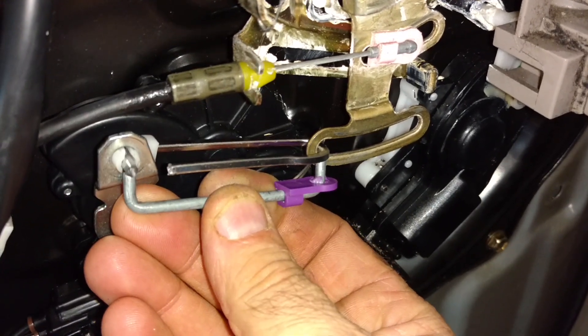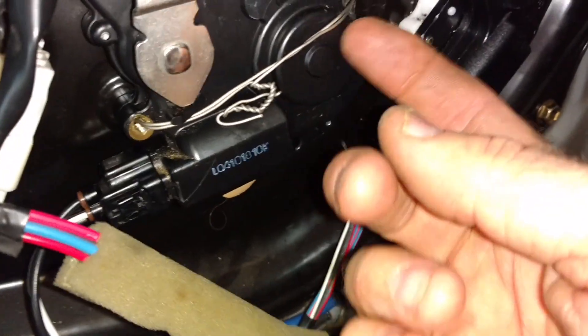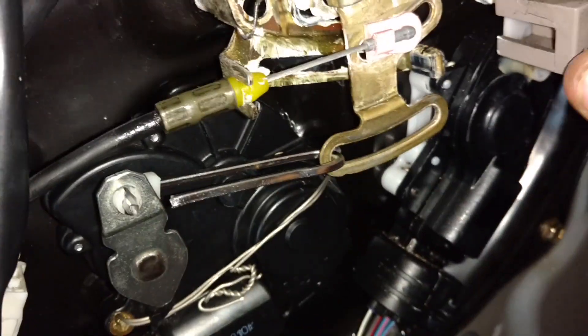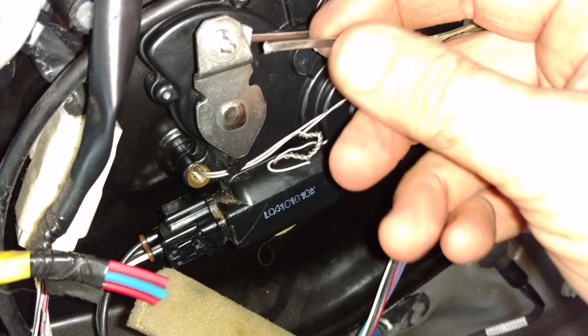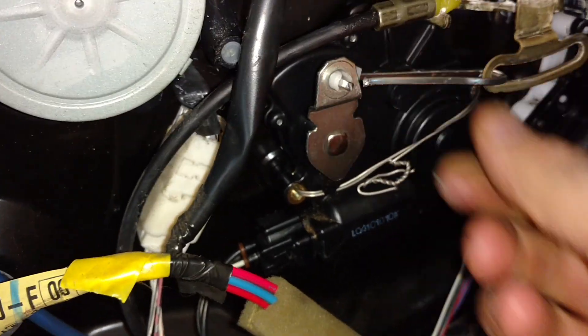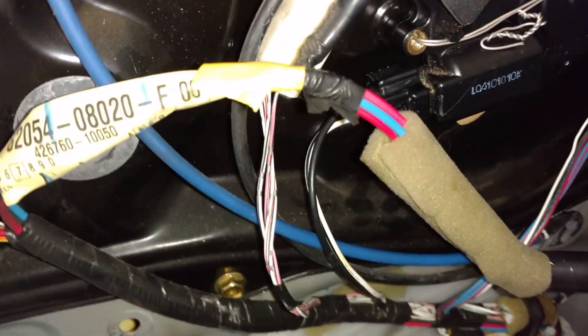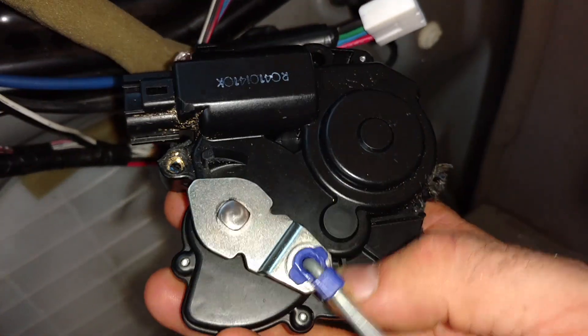The door does open and does pull. When I was drilling, the drill bit somehow slipped up in there and I may have broken a few things. But there you go.